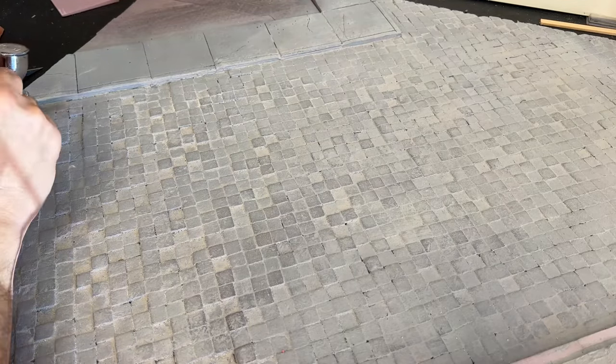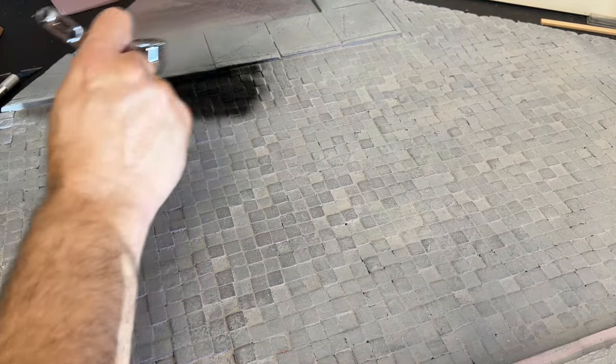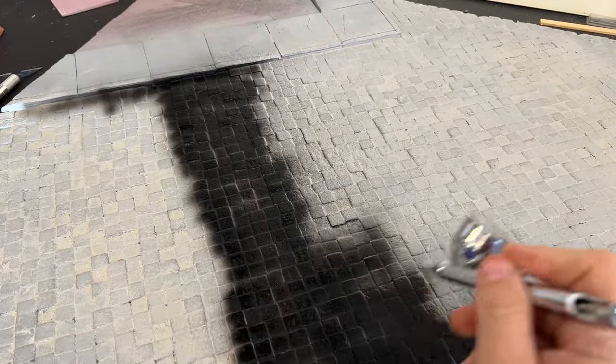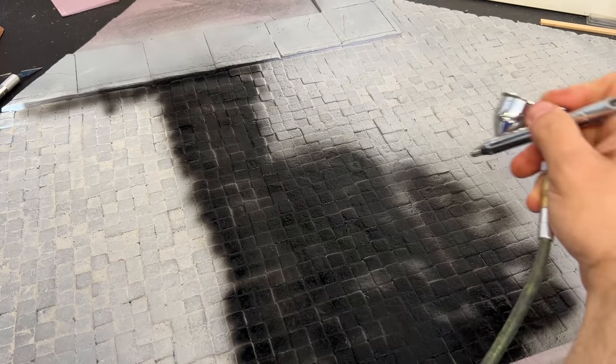Time to paint the cobblestones. I'm using my airbrush with just flat black, going over all of the cobblestones and spraying them with black, making sure to get it all inside the little cracks to create a shadow effect when we put our lighter grays on.